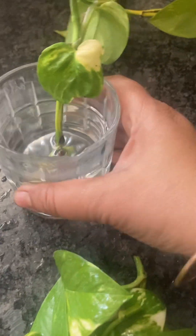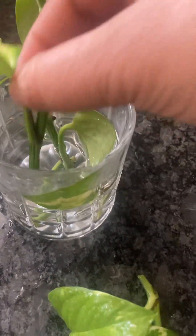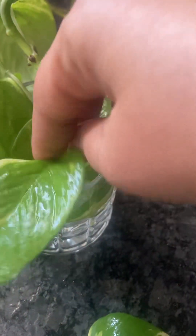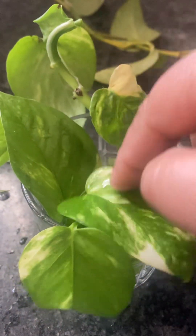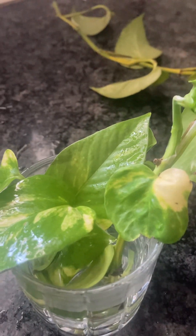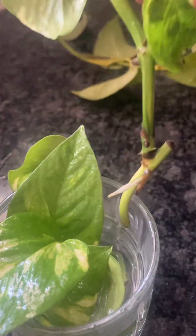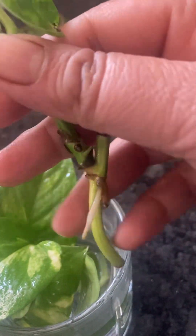I am going to show you how to cut the skin down here at the joint. Now you can cut the skin down here. This is the same part — this is how to cut the skin down here.